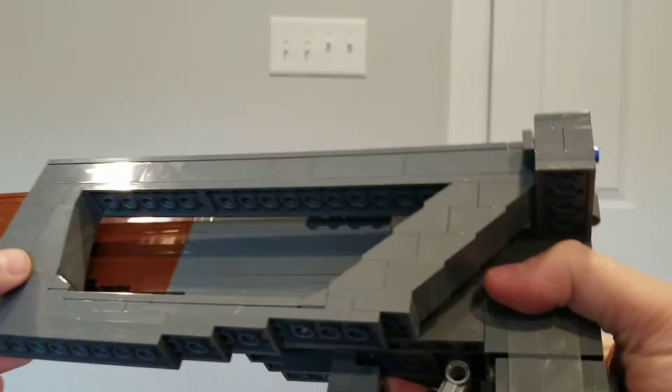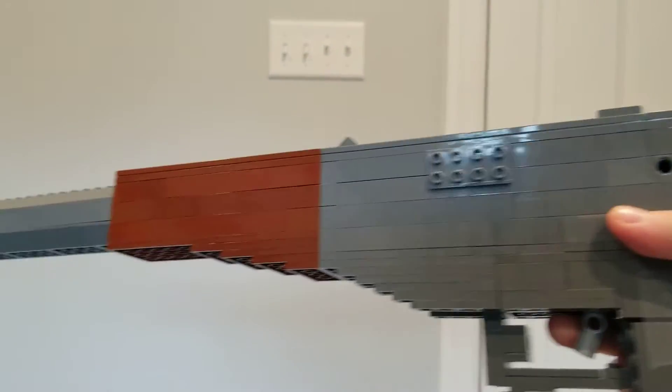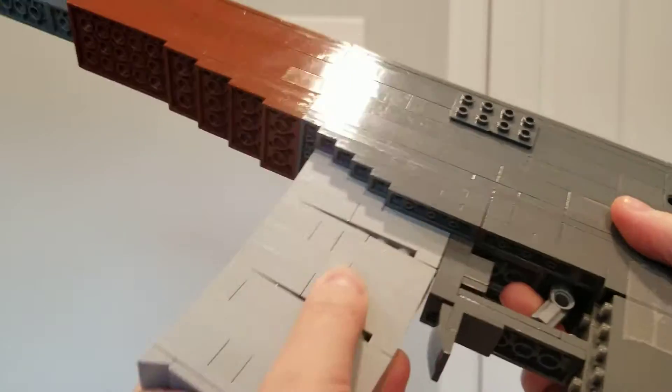Hello, what is up guys? I'm back with another build — the build that I should have gotten done two days ago. I mean, it was built, I just didn't film a video. Here we have the AS Val made out of Lego.